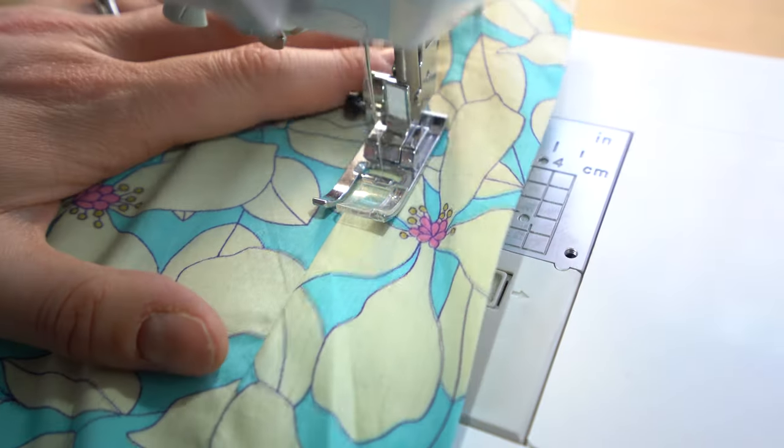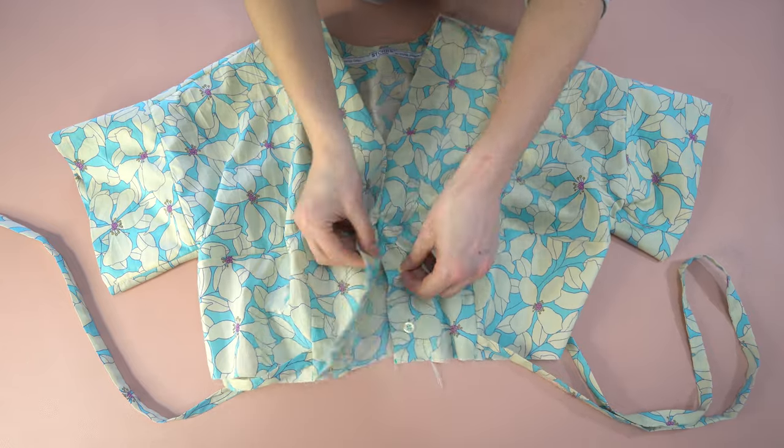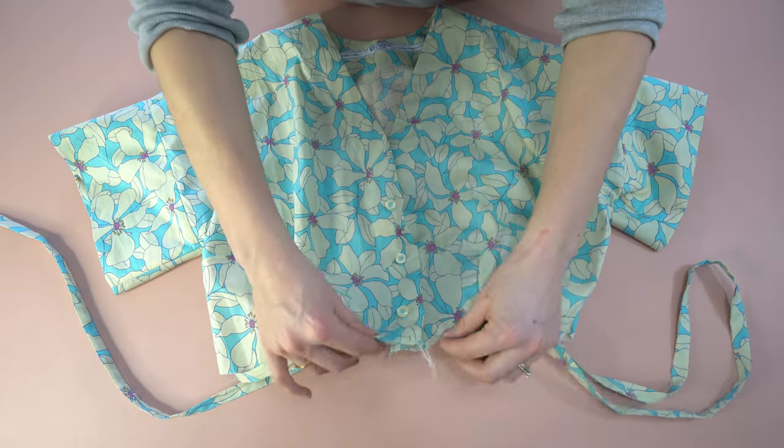Now back to the pattern. I would classify this as an advanced beginner or intermediate pattern. It's pretty simple to put together and the instructions are quite clear. I actually have a sew-along for you and I will link that down below if you're interested in the exact steps on how you can create your own version of this dress.